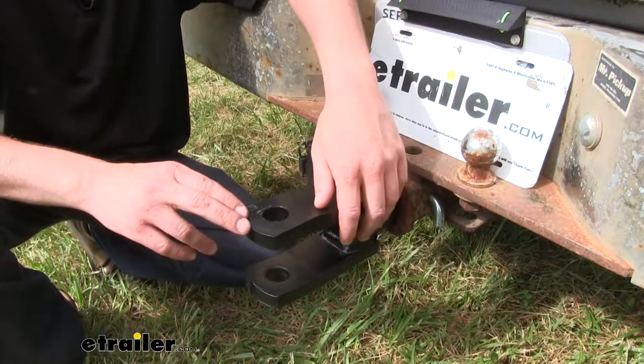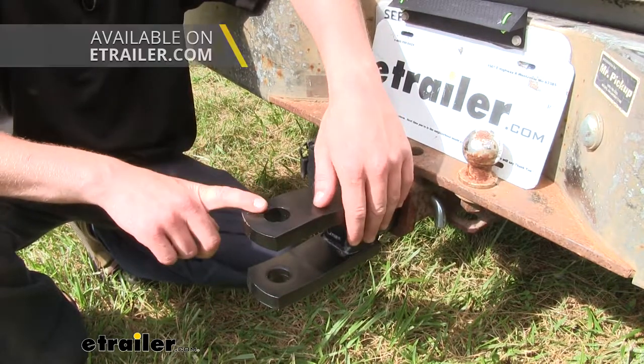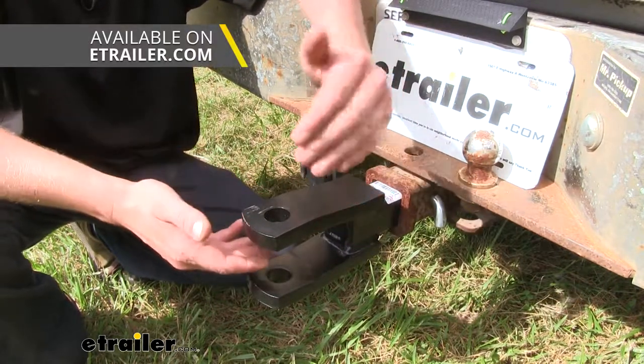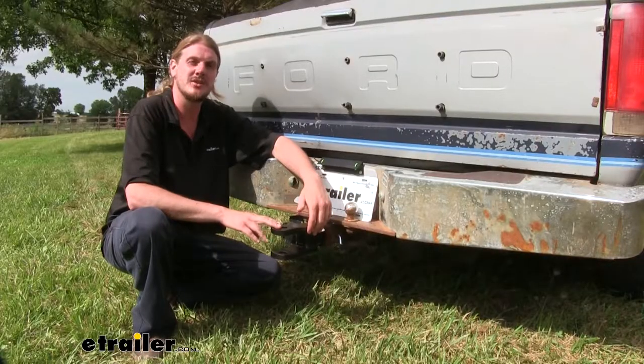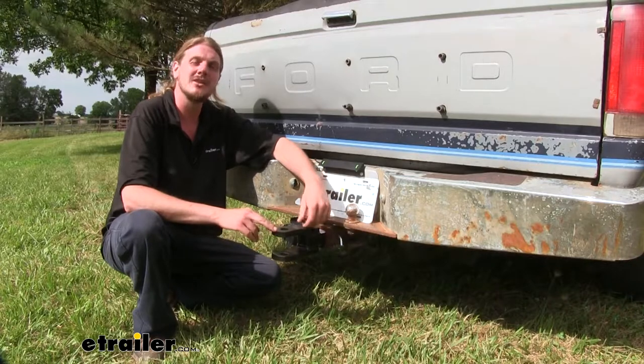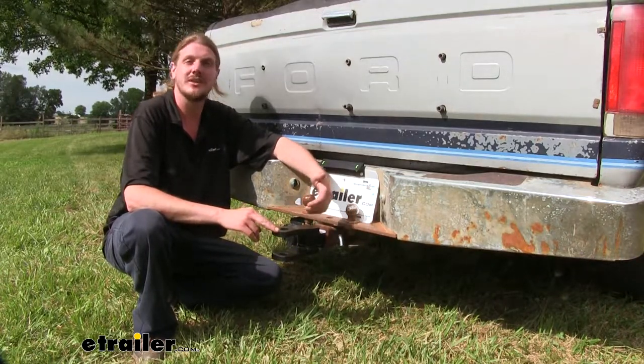One thing some of our customers don't realize is that the 1-inch diameter hole here will accept a 1-inch diameter shank on a ball, so you could put a ball in here as well and then hook up a trailer to it. It's a solid steel construction with a black powder coat finish, so it's going to be rust resistant. You can be sure that whether you're using it on the farm or the job site, it's going to last a long time.